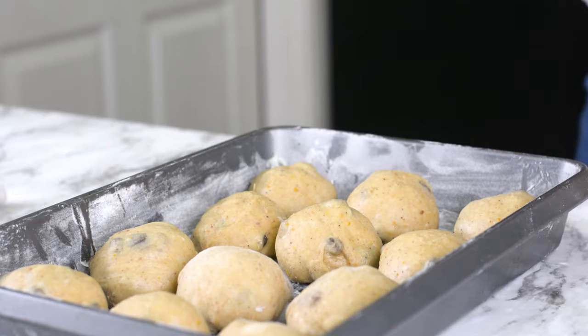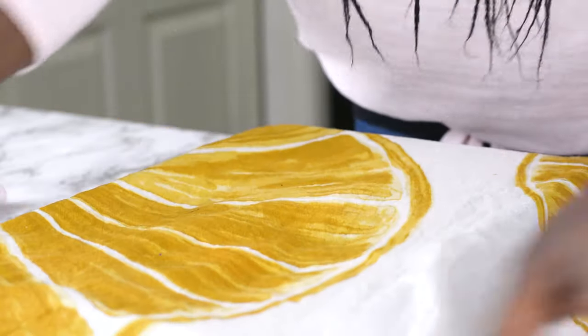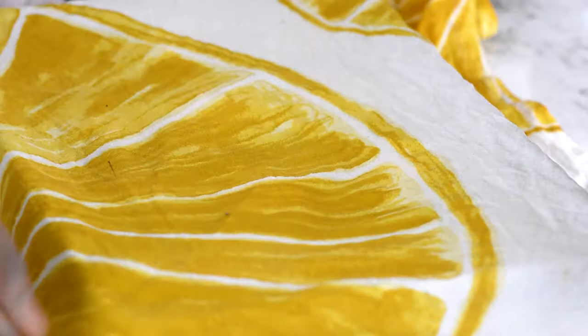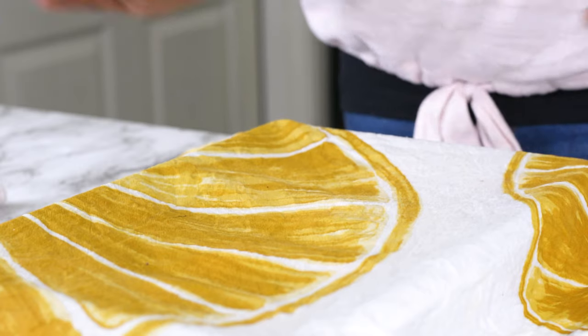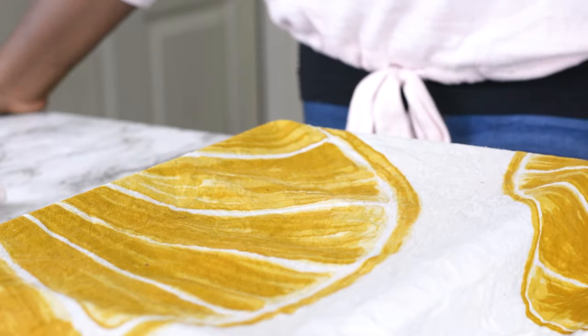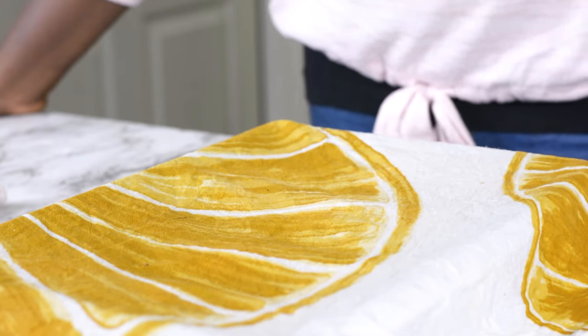For the second rise, I'm going to be covering this with a damp kitchen towel. I'm using a damp towel because I don't want the surface of the bread to get crusty before it rises. We'll be back in 30 minutes time.